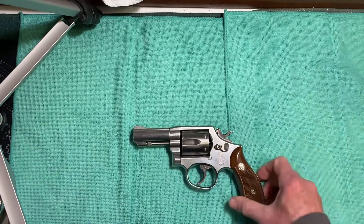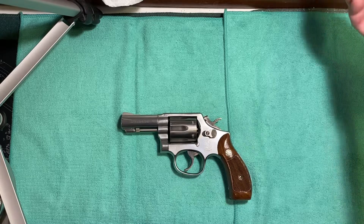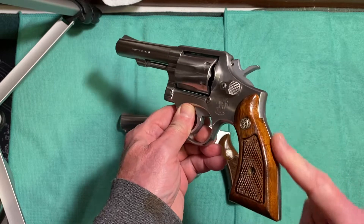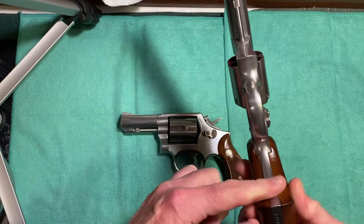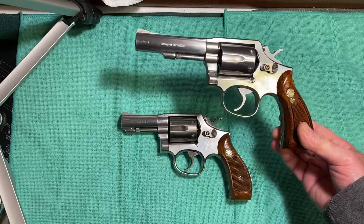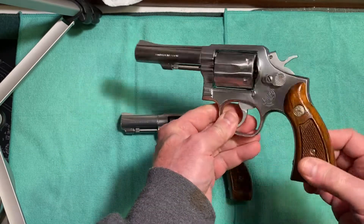The Model 65 also came in a four-inch version, which was commonly used by police and law enforcement agencies. This is a dash-3. Notice that it has the square butt with smooth back strap and front strap. It's the exact same gun as this one but with a four-inch barrel and the square butt frame. Other than the longer barrel and the square butt, it's the same thing.